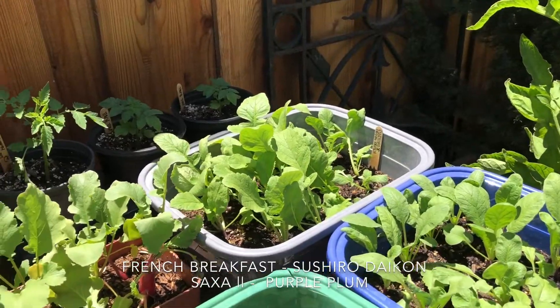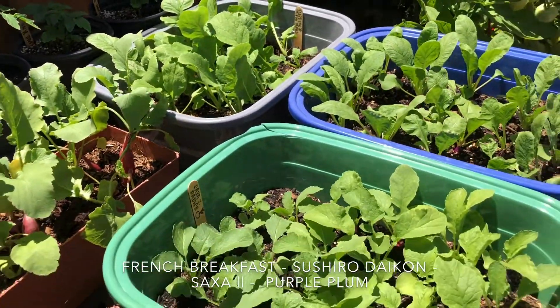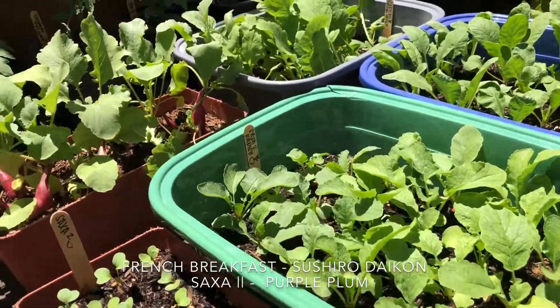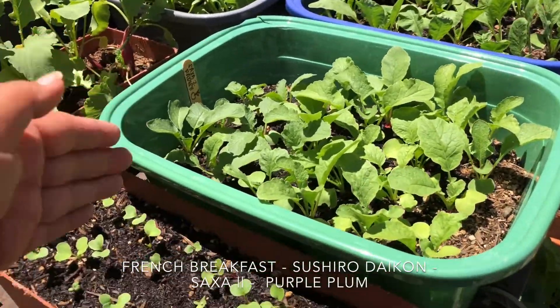Here is my radish bed. As you can see I did only place them in small containers — they're about 6 inches deep and about 12 by 6 inches wide.